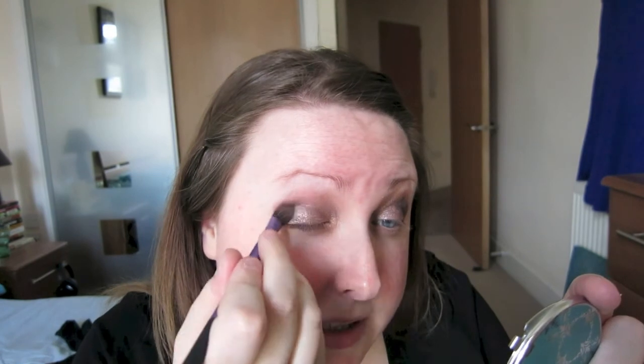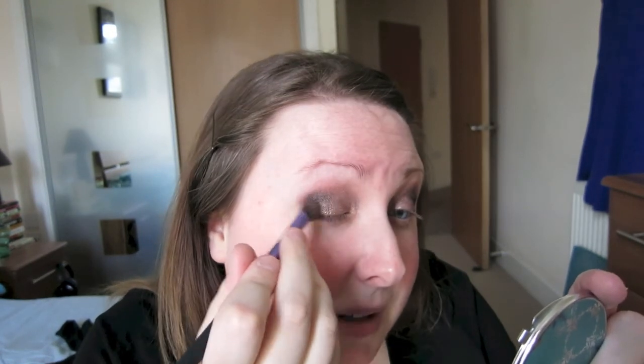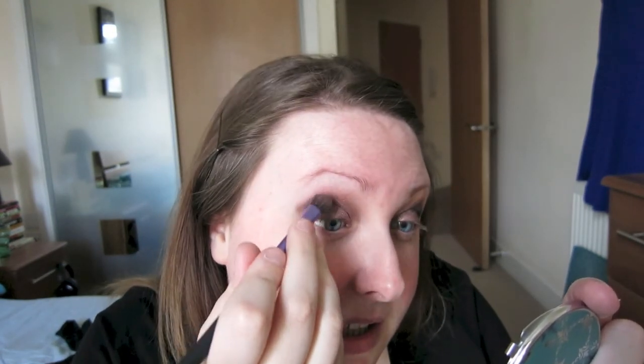As you can tell I'm just making this up as I go along. I had a rough idea in my head of what I wanted to do and I'm just rolling with it. As you can see I've got quite a lot of fallout on my cheeks and it's a bit glittery, so I'm just going to get some Garnier Micellar Water on a cotton pad and wipe underneath my eyes so it's definitely all gone.